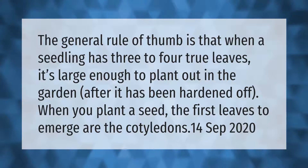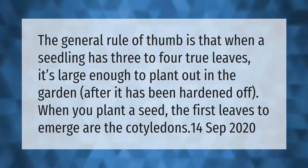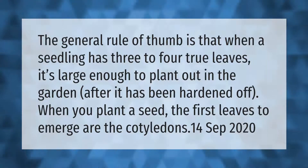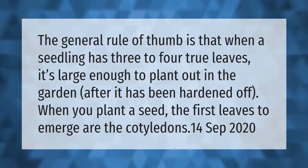The general rule of thumb is that when a seedling has three to four true leaves, it's large enough to plant out in the garden after it has been hardened off. When you plant a seed, the first leaves to emerge are the cotyledons.